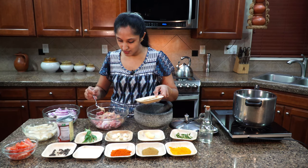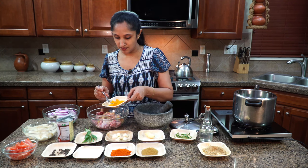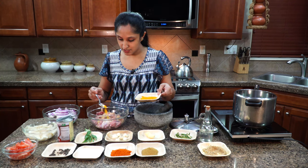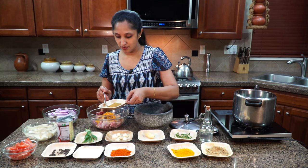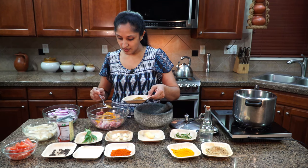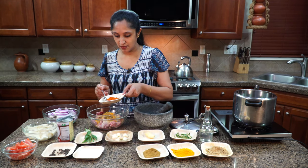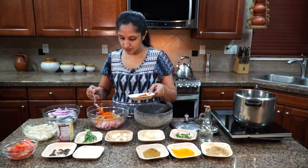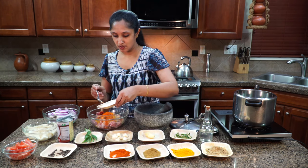I'm going to marinate the duck with one tablespoon of coriander powder, quarter teaspoon of turmeric powder, half a teaspoon of garam masala, one tablespoon of red chili powder, and salt to taste.